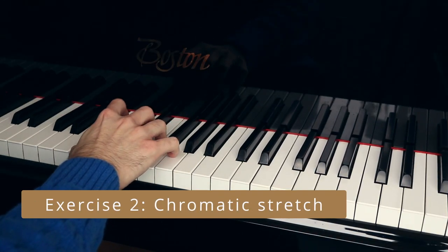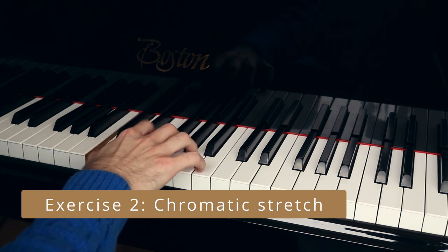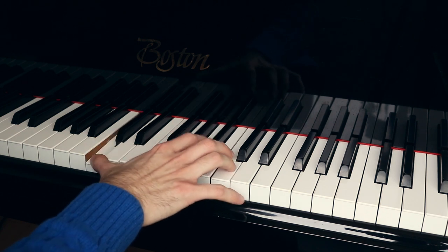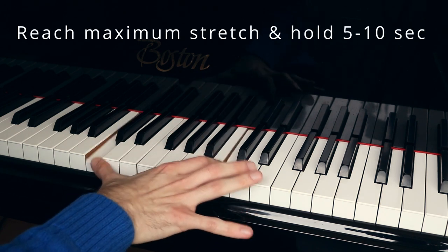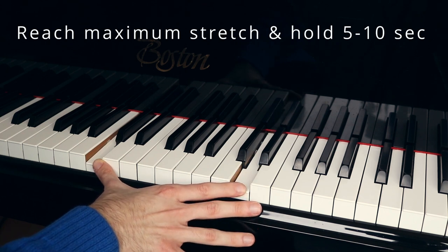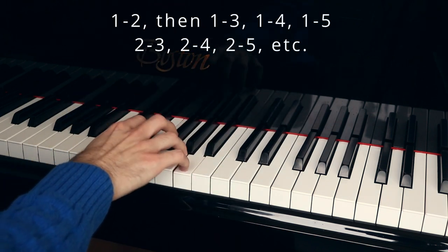Next is the chromatic stretch. Start with the first and second finger and slowly go up chromatically. Reach your maximum interval that you can play and hold it for five to ten seconds. Repeat this step with every other combination of fingers — so one-three, one-four, one-five, then two-three, two-four, two-five, etc.